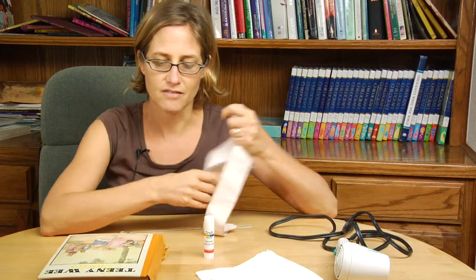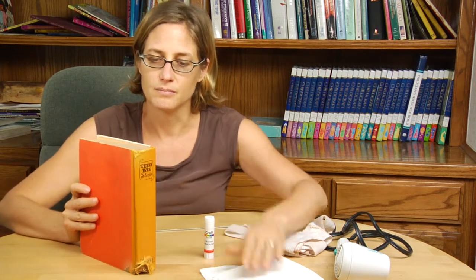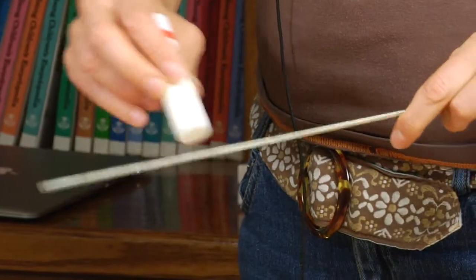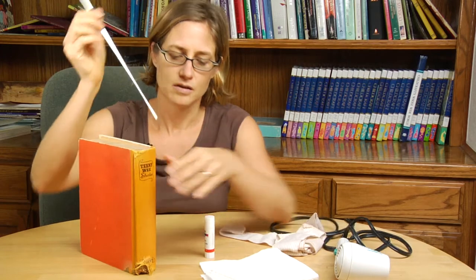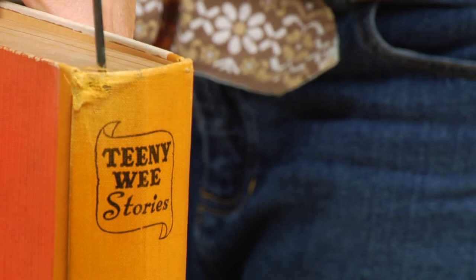Another common thing to have happen to books is for the spine to come unattached from the cover. If you're going to try to repair that kind of damage to your book, you want to be sure to use an acid-free glue that won't damage the paper. So just using an acid-free glue stick, applying it to something like a barbecue skewer or knitting needle — anything that's thin and long can be inserted. You would just put the glue on your skewer and then apply the glue all the way down the spine.